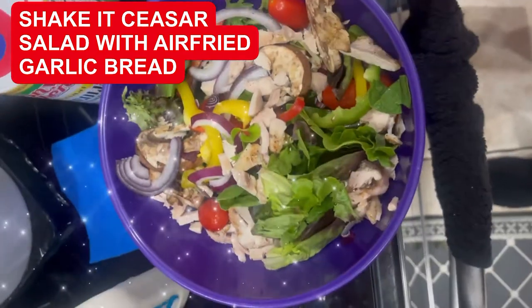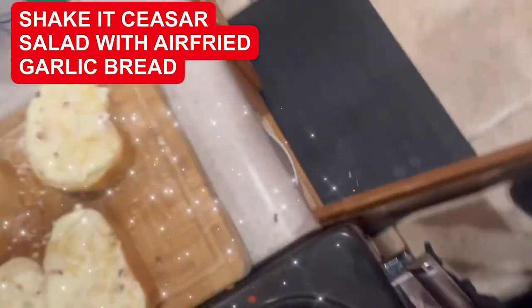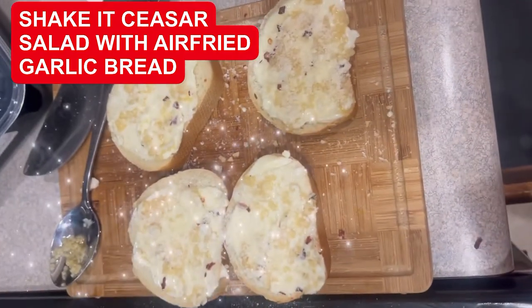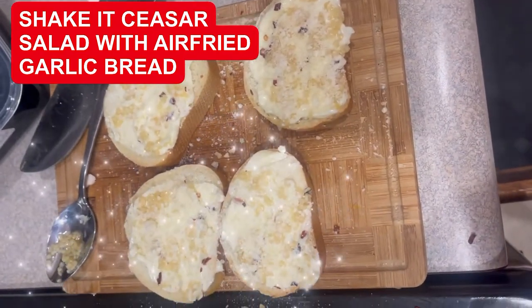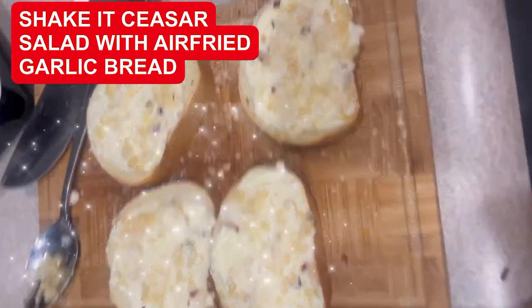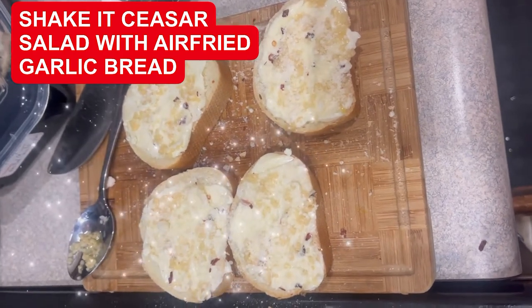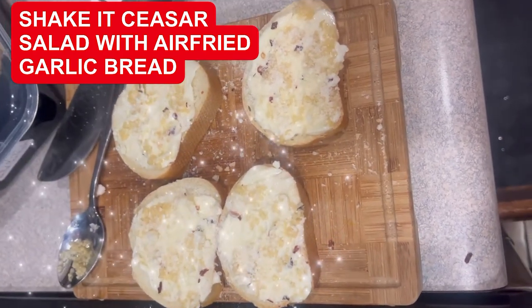I'm going to put the lid on and I'm going to shake it and we're going to serve it. We're going to serve it with some gluten free bread, butter, fresh garlic, pepper flakes, and some Romano Parmigiano. I'm going to put that in the air fryer for just two minutes and we're going to serve that with the salad.